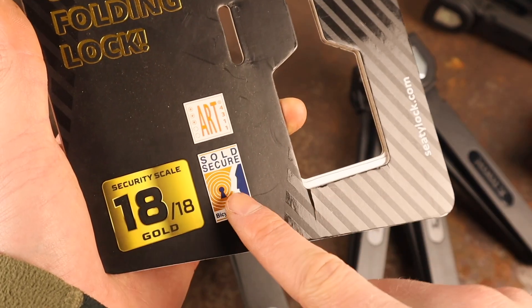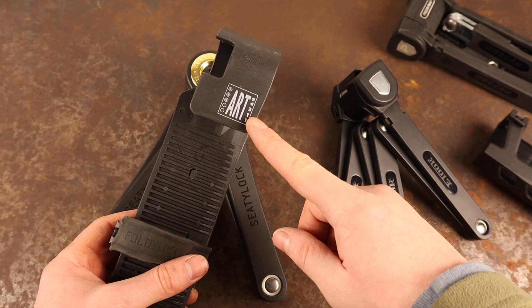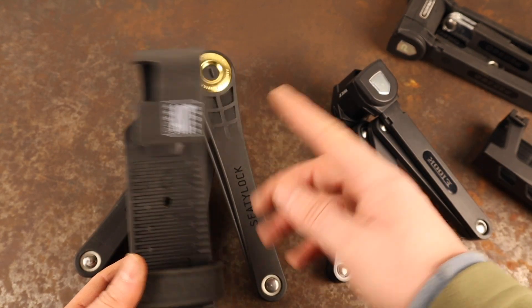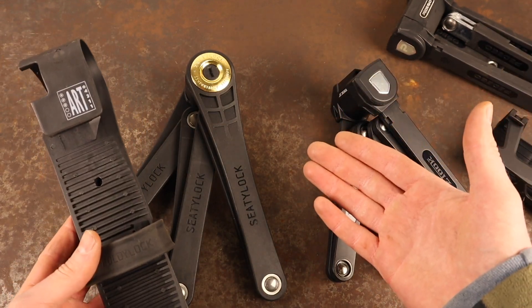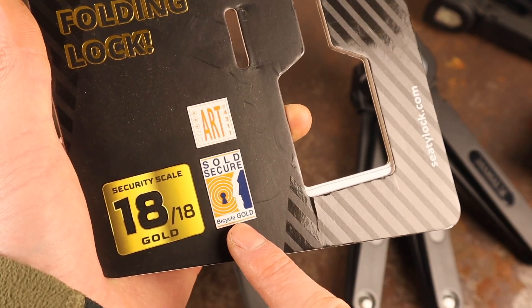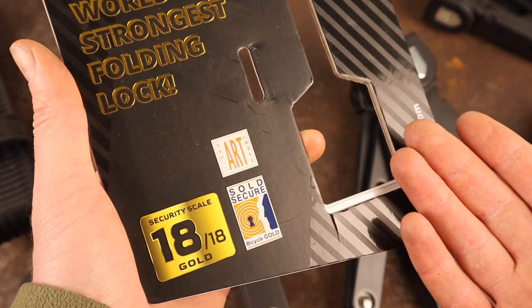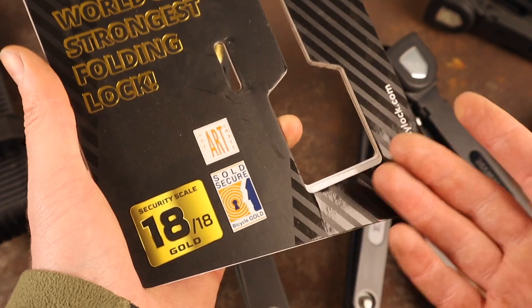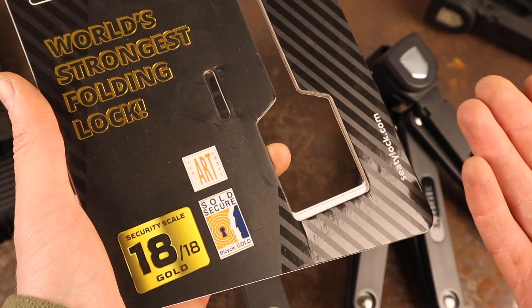The Foldy Lock Elite earned the Sold Secure Pedal Cycle Gold rating, along with ART 3-star certification. Foldy Lock are currently the only brand on the market to hold 3-star certification for a folding bike lock. Their brand was built on folding bike locks, so it's good to see that they're designing and building them very well. The Sold Secure Pedal Cycle Gold rating means, in Sold Secure's words, that a lock offers theft resistance against a dedicated tool list — designed to resist tools that a more serious thief may use compared to an opportunistic chancer.